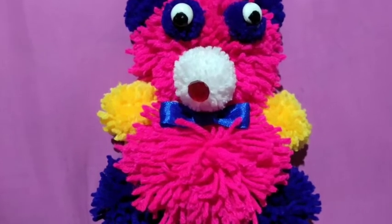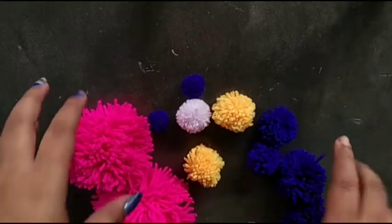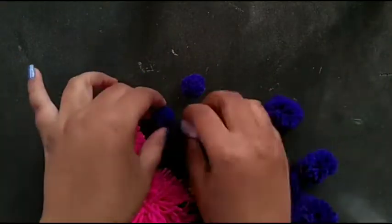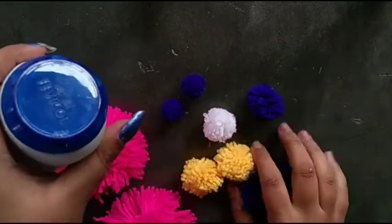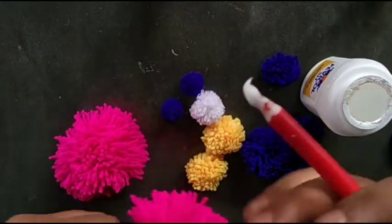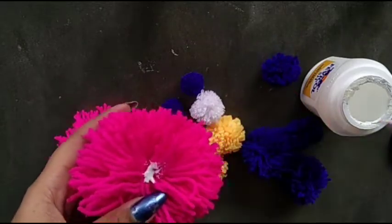Hi friends, welcome to my channel! If you don't want to miss my videos, please subscribe and click the bell icon. Today I'm going to make a cute gift for Valentine's Day. I take some pom-poms — I've already made a tutorial video on pom-pom making and will give the link in the description box.